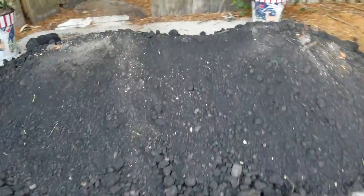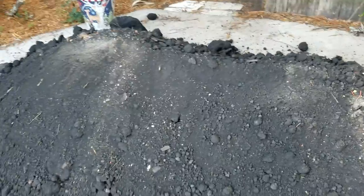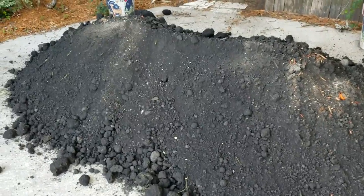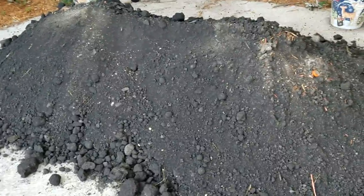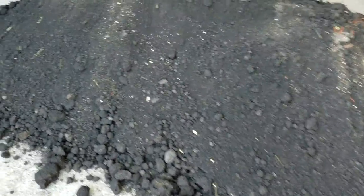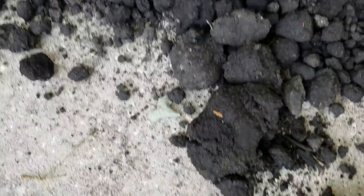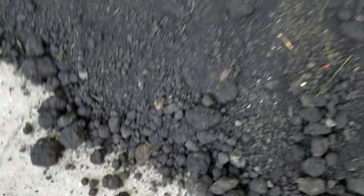Good morning YouTube! That's a big pile of dirt — well, it's not a real big pile of dirt. It's only three yards of compost topsoil, and today we're gonna be doing a lawn repair. It's the good stuff — it's got some nutrients in it. It's not as thick and dense as the compost manure.